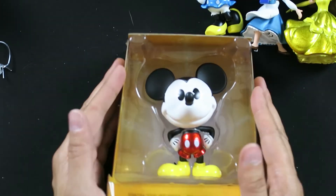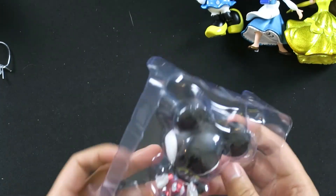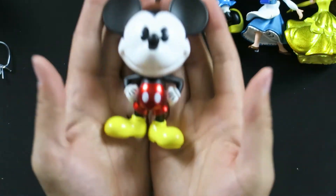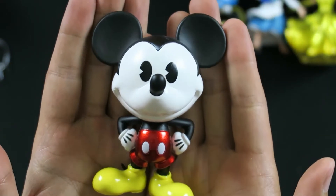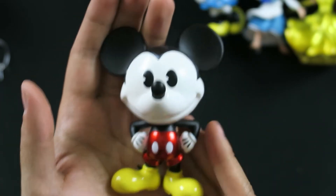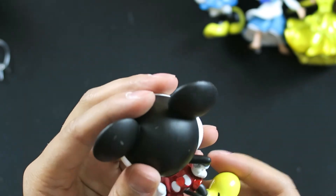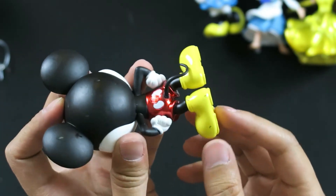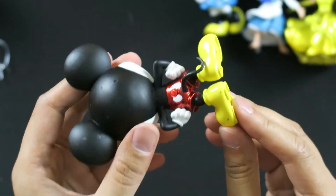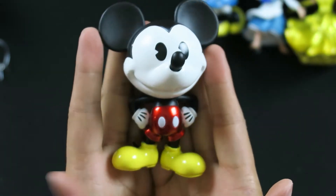This is the last figure for the video — it is Mickey Mouse, the second one to match the Minnie Mouse. Here is Mickey Mouse — let me give you guys a close-up. Super shiny shorts, super shiny feet. I kind of love that look because if you put it on the shelf it will stand out and grab people's attention. Oh no — mine is a little bit scuffed on the back of the shoes. This is the first flaw I saw on one of the figures, but I hope that's just one little tiny error. I still do love this figure — at least it's on the back.